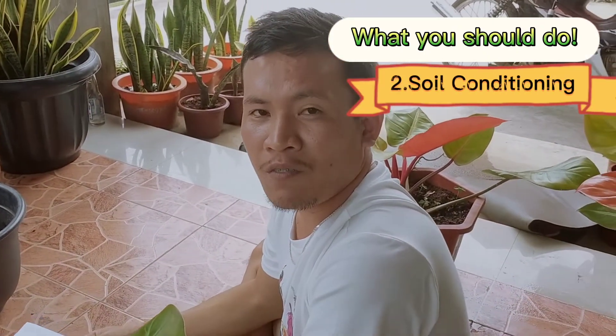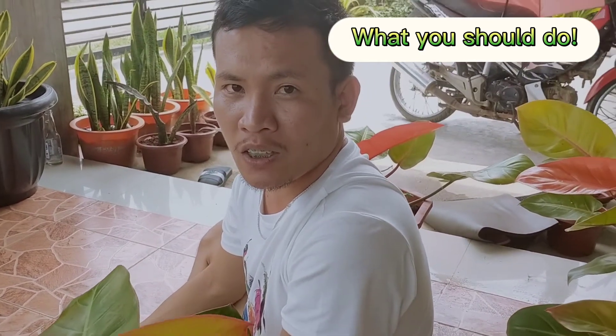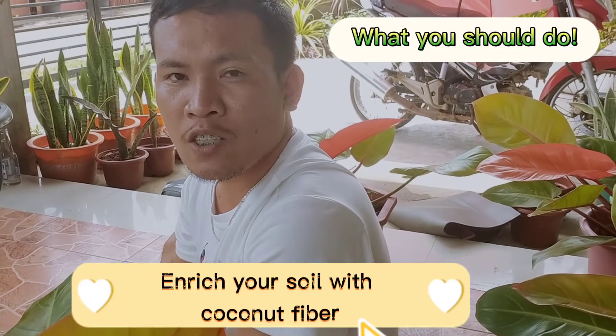Number two: soil conditioning. If you think your Philodendron is not growing well, you need to change your soil immediately. Gardening soil is useful, but you need to enrich it with coconut fiber.